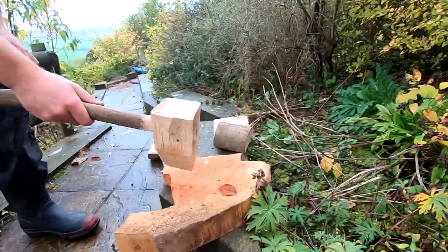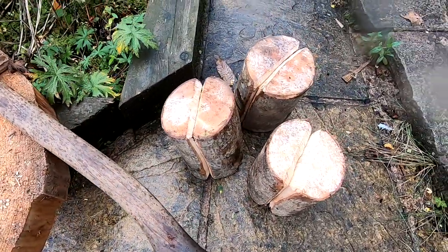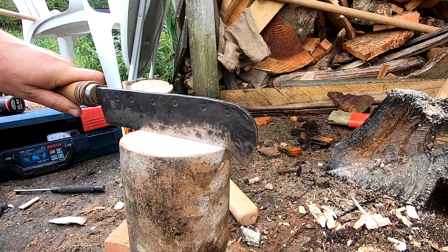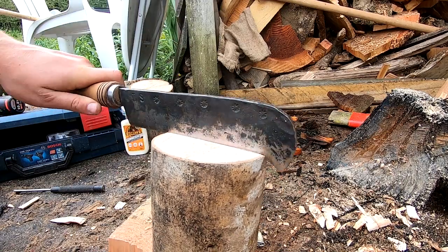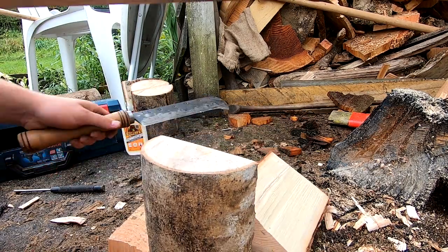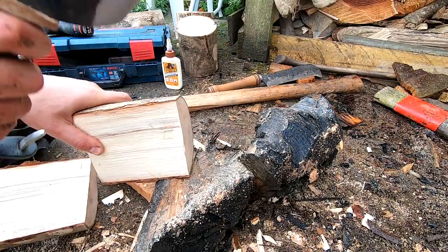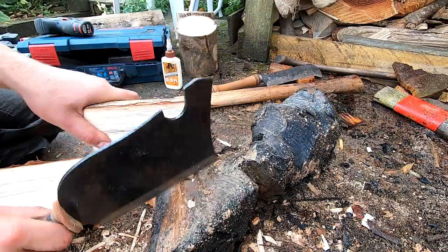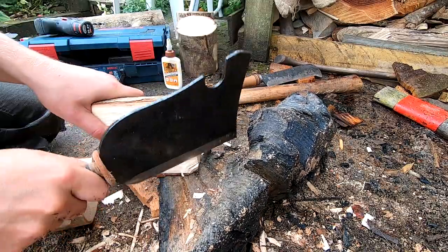G'day, so a while ago I had an idea for a children's toy for splitting wood. I don't have kids, but I know a lot of people who watch my channel probably do, and they like to replicate what their dad's doing. So I thought this would be a good idea for anyone who works with wood to make for their children, maybe for Christmas.